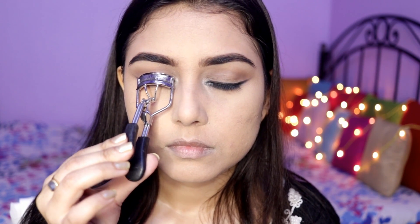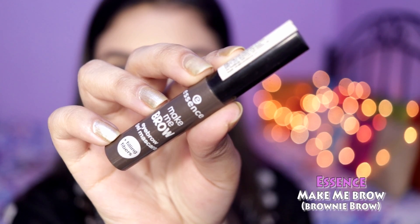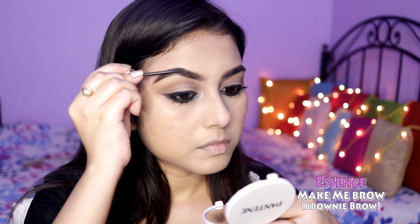Then I curled my lashes and applied tons of mascara, as I don't like using false eyelashes. Then I used a brow gel to set my brows in place.